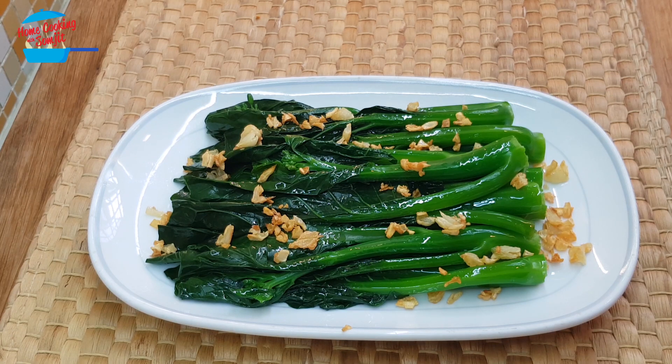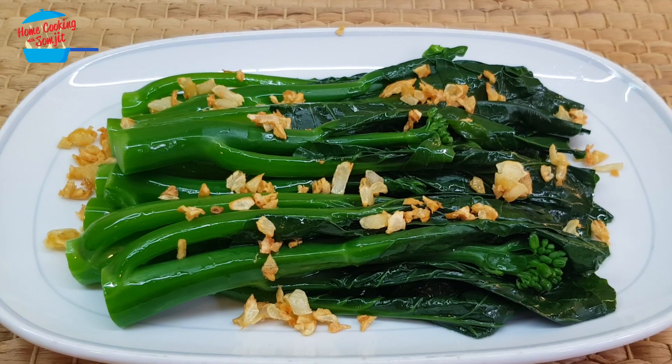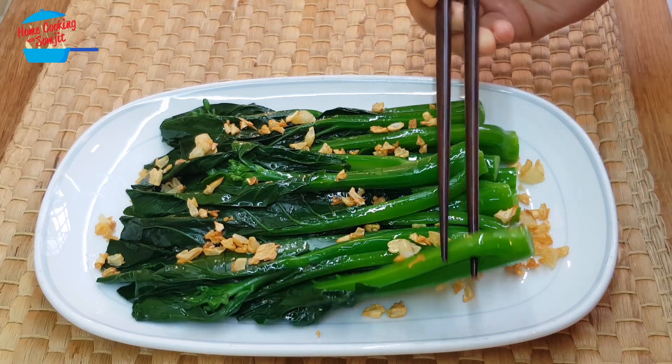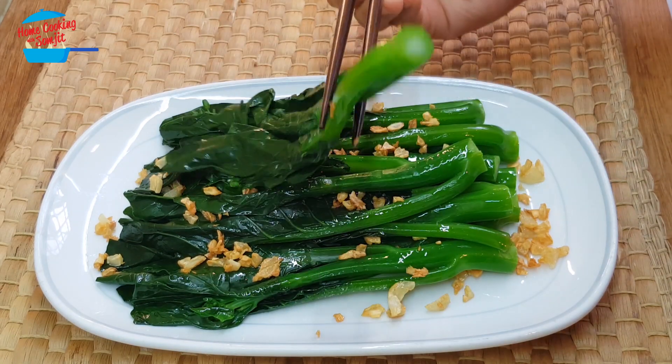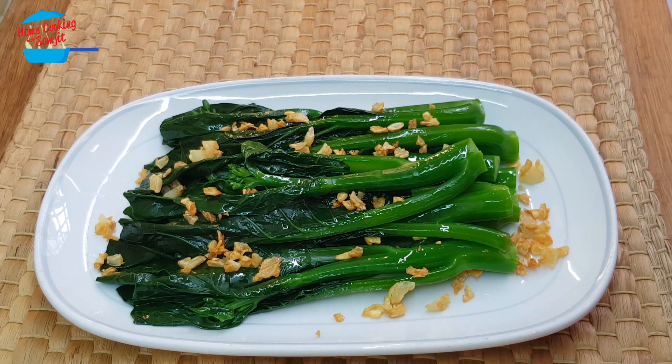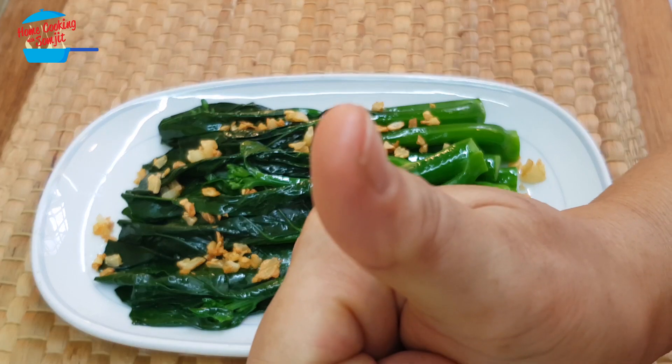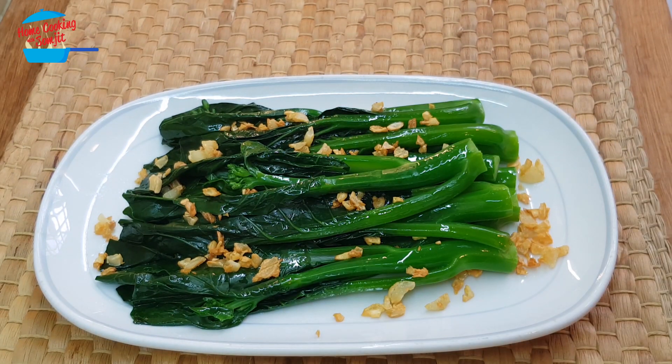Wow, it looks so nice. Let's try. Wow, very delicious! The vegetable is so sweet and it's very crunchy. Nice fragrance of the garlic oil and the fried garlic. Lovely. With just the minimum ingredients, you can also create a very nice dish. I give it a thumbs up. Thank you for watching. If you like this video, please share with your friends and remember to subscribe for more of my simple cooking like this.